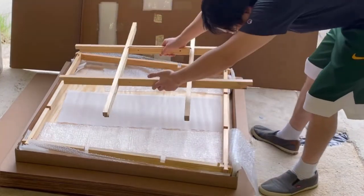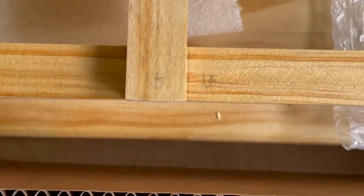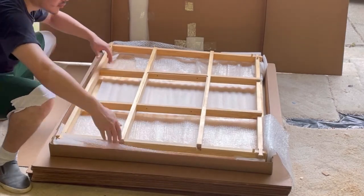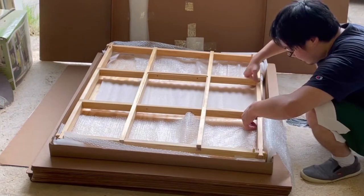Now place the assembled inner beams onto the assembled outer beams. The notches are all labeled by letters, so match them up. Carefully squeeze the notches together evenly so all of them come together at the same time. You may use wood glue to secure these joints as well.